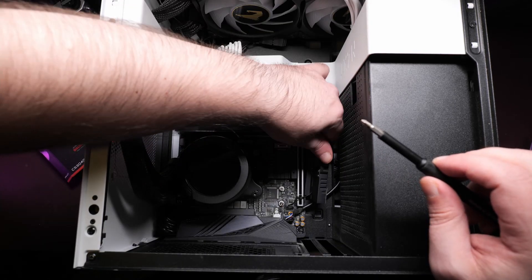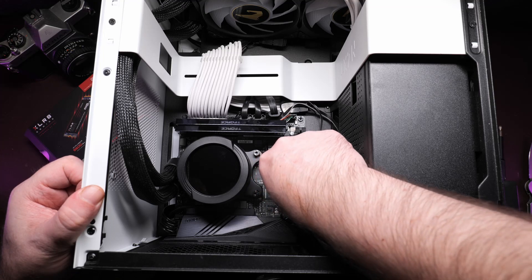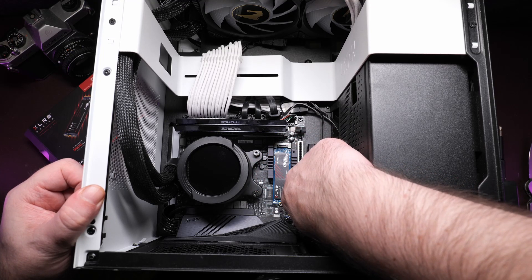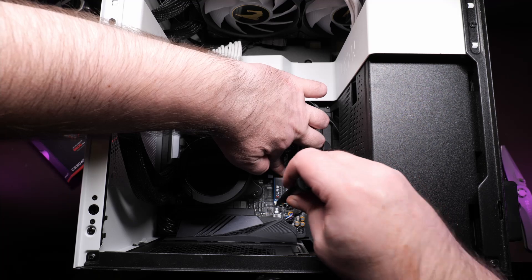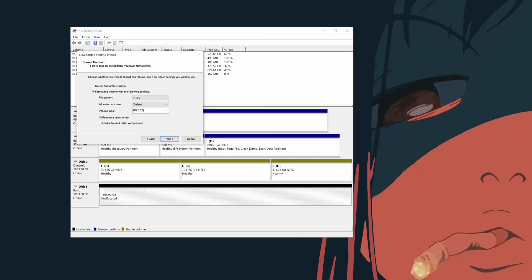There are no data cables, no power cables. You just plop it into the M.2 slot, and it does only go in one way so you cannot screw that up, and you secure it with the screw, and you're done. It's that simple. Next step is setting it up in Windows Drive Manager. Step after that, let's fill it with games. Step after that, play games.